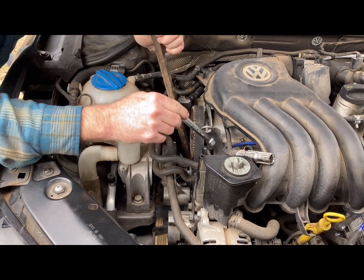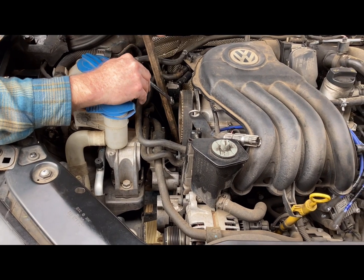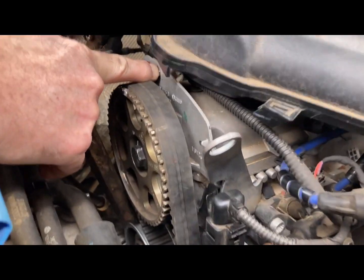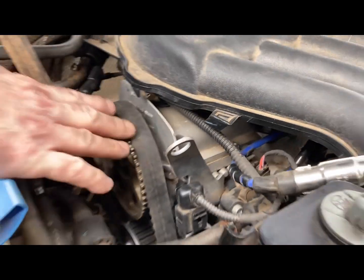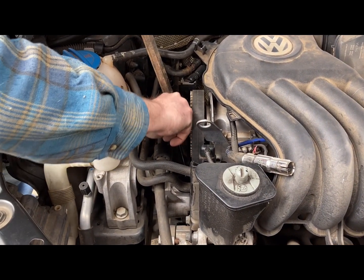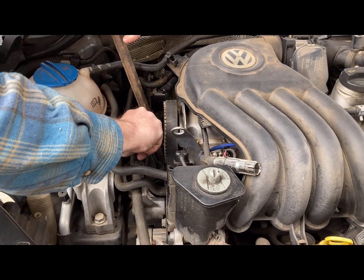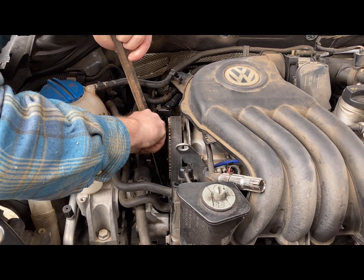We've got top dead center and the timing mark lined up. We slid the belt off, turned the cam until it lined up with the arrow on the cover, then slid the belt back on. Now we're tightening the tensioner for the cam belt. We'll put the spark plug back in, check the timing, and see how she runs.